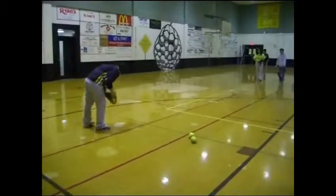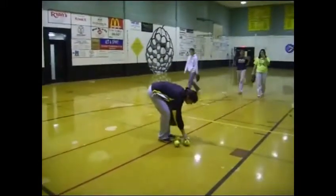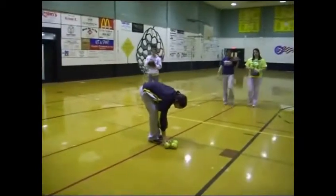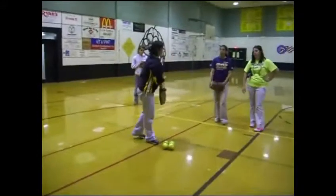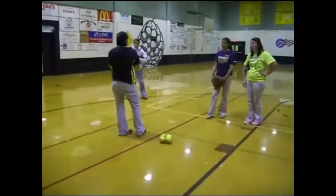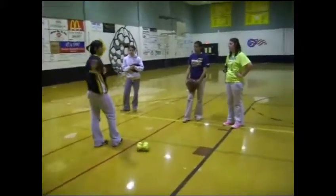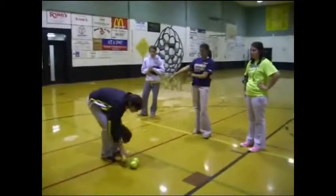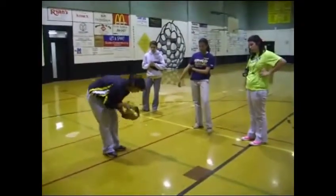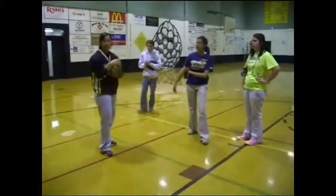Y'all can come in. Those are some of the ways that you can teach your ones how to field the ball. Start with the short hops — that's the number one important thing — and then moving up. And then after this, you can have somebody hit the ball to you, and you'll be able to get your fielding techniques done really good.